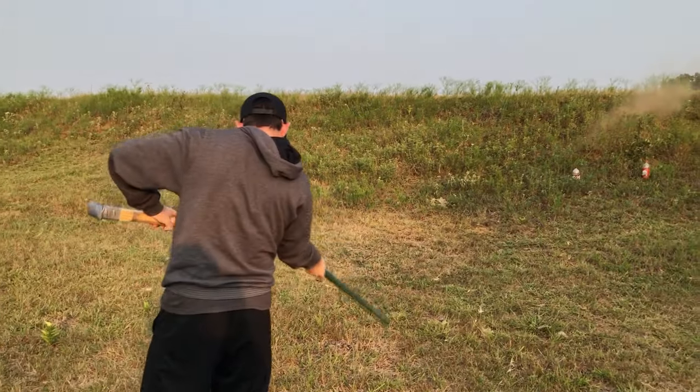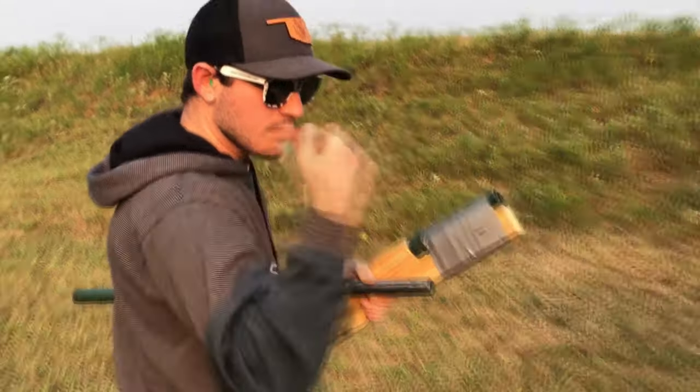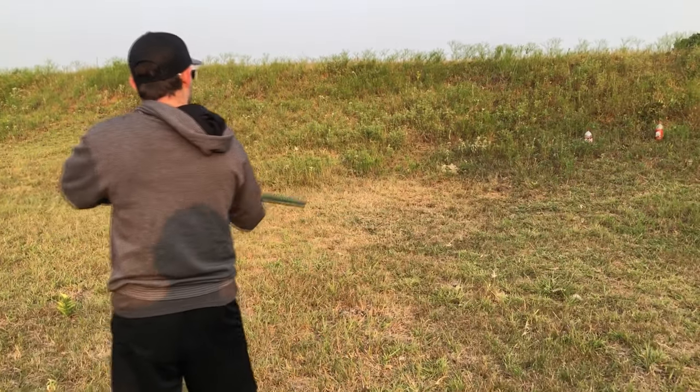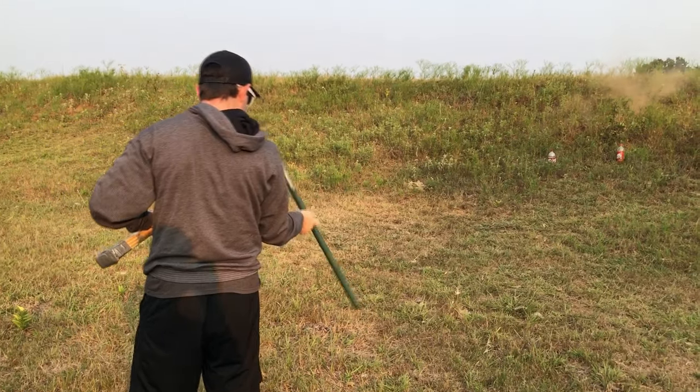Okay, no — that was still high. Get that thing out. It's mandatory that you do that, by the way. As an American, you're obligated. Let's load another one up and see if I can hit it on the third try. Still too high.